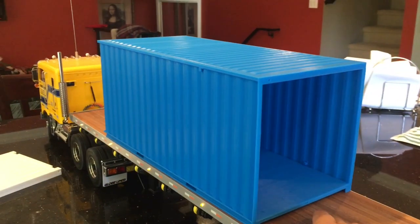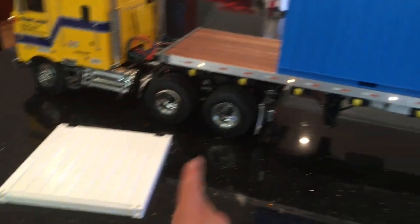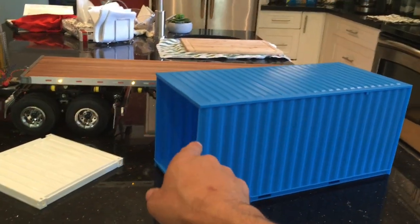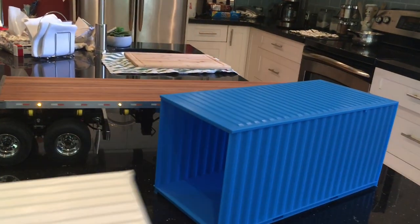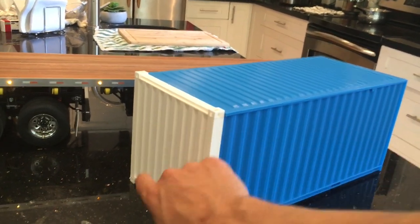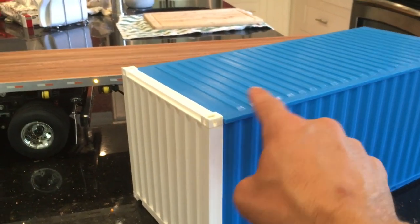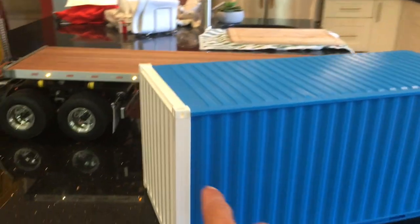It still needs a lot of work. I've got the doors I've got to put on here, and I'm kind of mixing and matching right now just to show you — I'm printing one in white and one in blue. I apologize for the shakiness and the out-of-focus stuff because it's a really big container and I'm kind of just holding the phone up in the air. But it's a really nice fitting print and it prints really well.